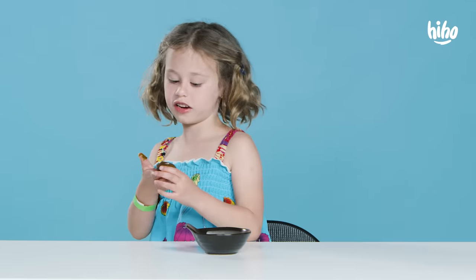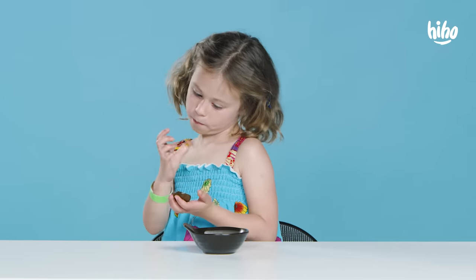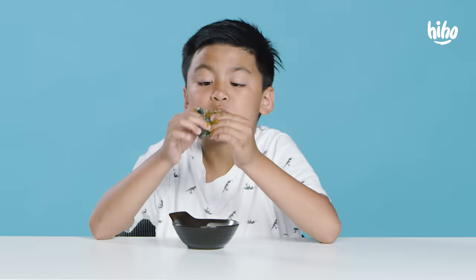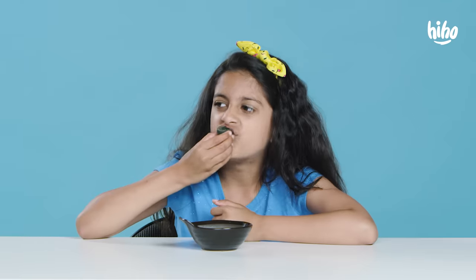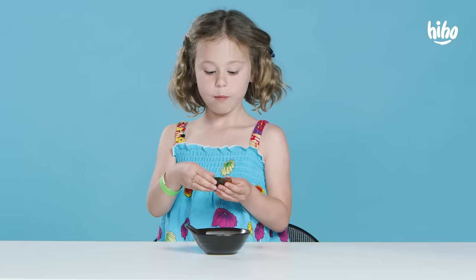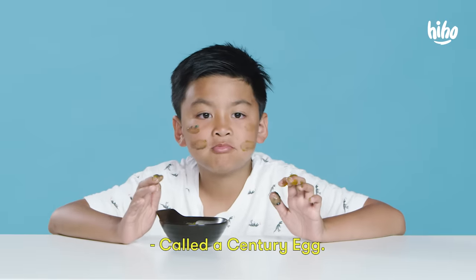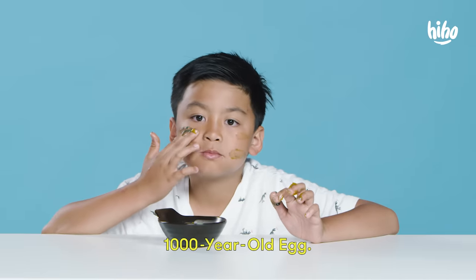Is that chocolate inside these? No. Mmm. Wow. I like the middle. It's a Chinese delicacy called a century egg, also known as a thousand-year-old egg.